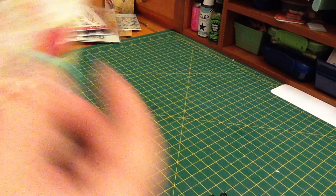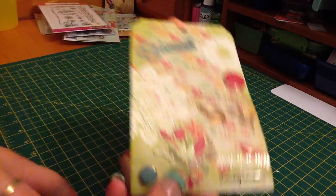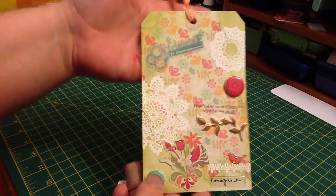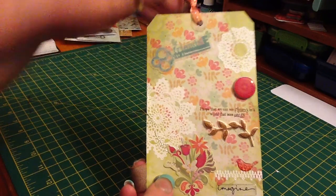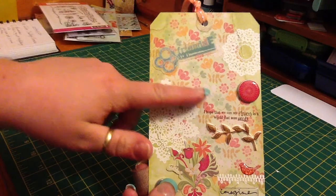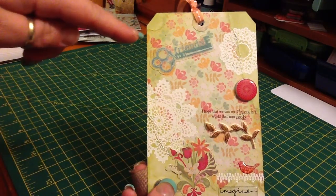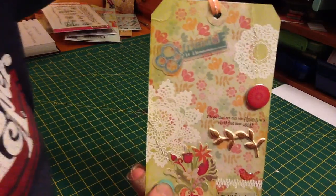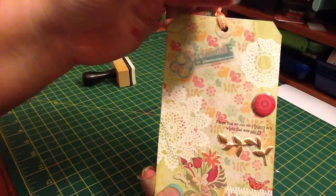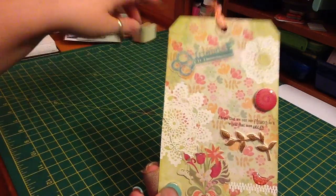So, here is my tag. This is my second tag I did today, and I am really enjoying the tags. The first thing I did was I made my own tag to get the size I wanted just out of some cardstock. And I cut my background paper to fit, and then I ripped chunks off of it. I forgot the ink — I used the Tim Holtz Distress Ink in Shabby Shutters, and I just distressed all around the edge.